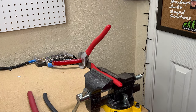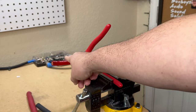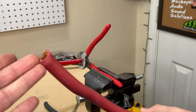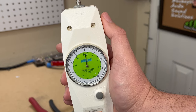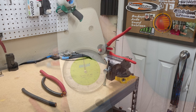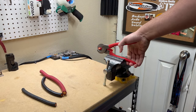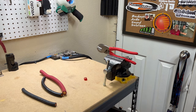For my testing rig, I'll be using a vice mounted to my bench with the pliers locked in, one jaw up. I'll be cutting 1-aught welding cable, one 1-aught car audio cable, and finally we'll see if it can handle 4-aught welding cable. I'll use an analog push-pull meter set into peak hold mode to measure exactly how much force it takes to cut each cable.